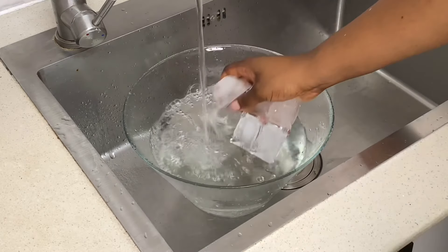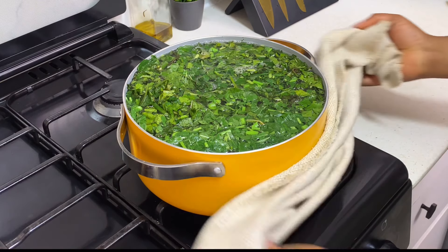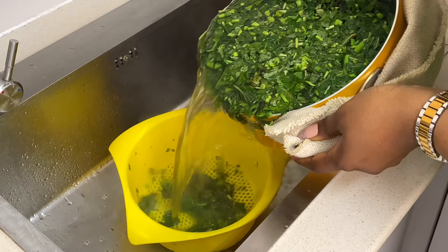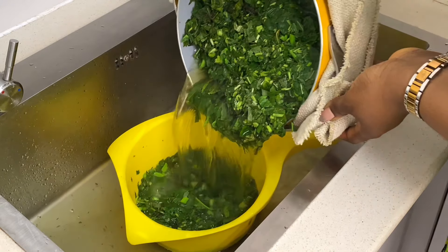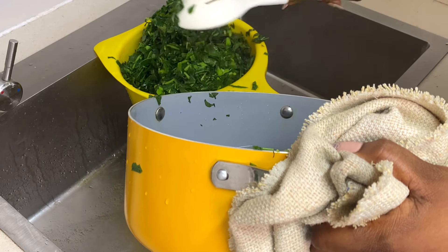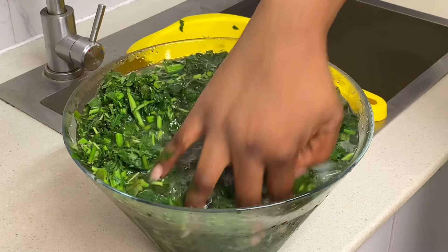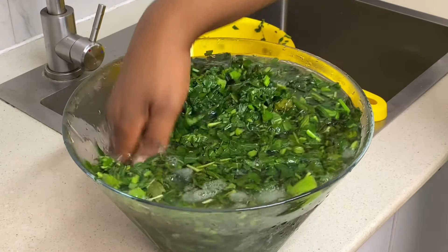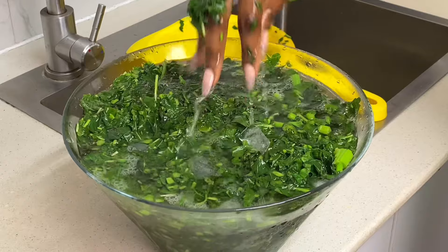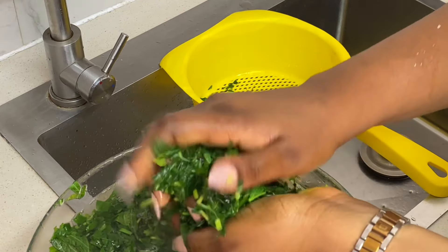While the vegetables are sitting, go ahead to prepare your cold bath water — that's just adding some ice into a bowl of water. It's going to help get the water really cold and help with the blanching process. Do not forget your vegetables in hot water for too long. After about two to three minutes, go ahead to strain them, and immediately transfer them into that cold water to stop the cooking process. If you leave them still hot, the vegetables can get soft and that's not what we want. Allow them to sit in the cold water for another two to three minutes, then squeeze out and set aside.